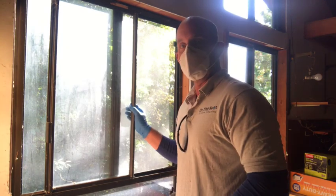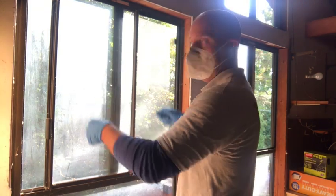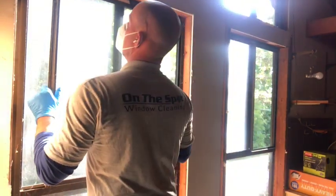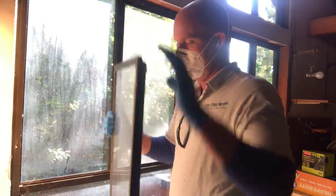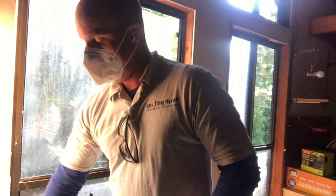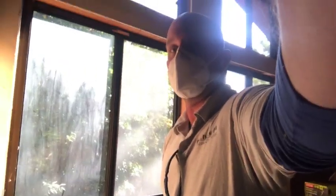First we open them up as far over as we can. Sometimes there are stoppers up here on the open side that don't allow you to pick the window up. Stay close to the glass so you're not leveraging against your back. On the bottom — pops out. Let's put these in a safe spot. Never leave them unattended — they have a tendency to fall over and they can break, so we don't want to do that.